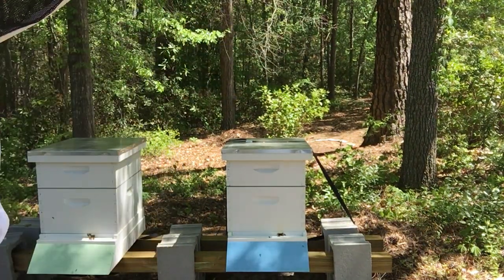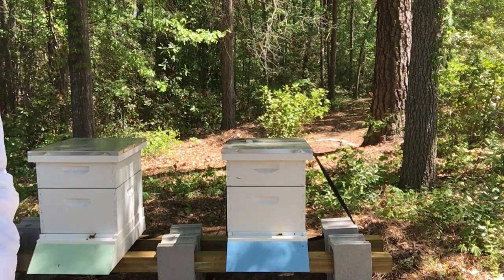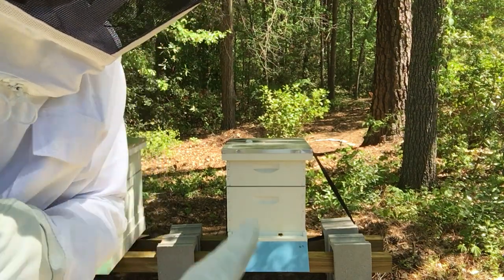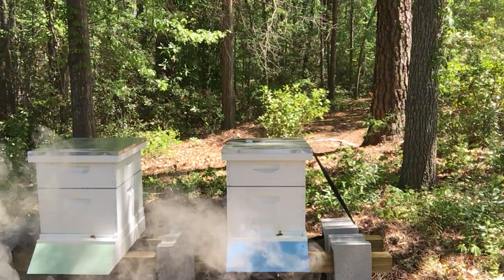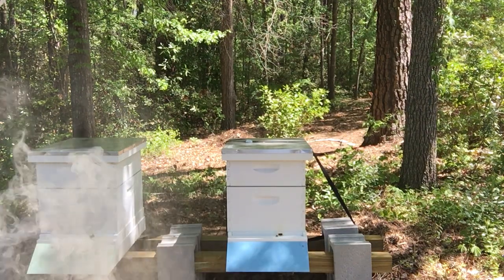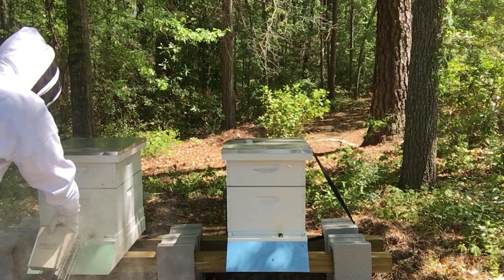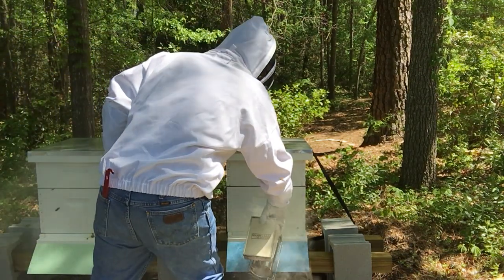Good morning. Jim here with Buoy's Bees. It's Saturday morning the 21st. Fighting a little bit of a cold. Just took my first sting, which I'll explain in a separate video. But this morning I'm doing a little hive maintenance on hive number two that I could not finish yesterday afternoon. Beautiful morning here in South Carolina. And I'm going to give these bees a little bit of smoke to hopefully calm them down.